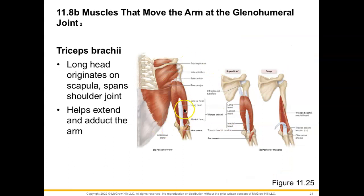Now for our triceps brachii, which we find on the posterior arm — our long head originates from the scapula, so we're crossing the shoulder joint here, whereas the lateral head and the medial head will originate on the humerus itself. Together, they all insert onto the olecranon process. When it contracts, we will extend the arm and have a little bit of adduction because of that long head. The lateral and medial heads help to extend the forearm.